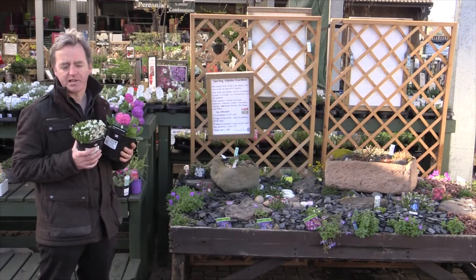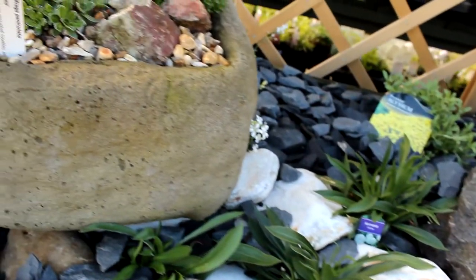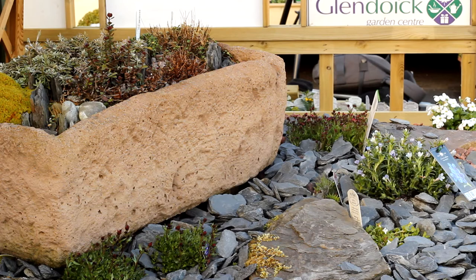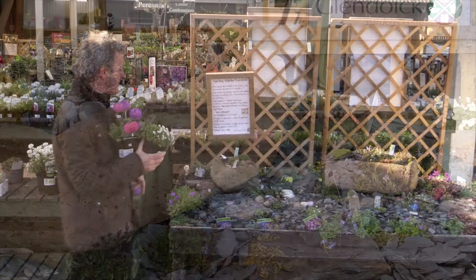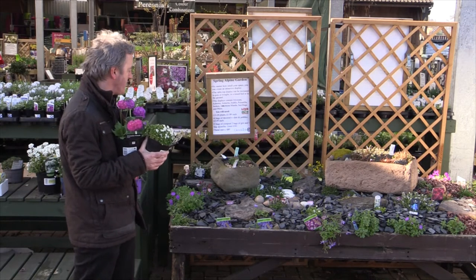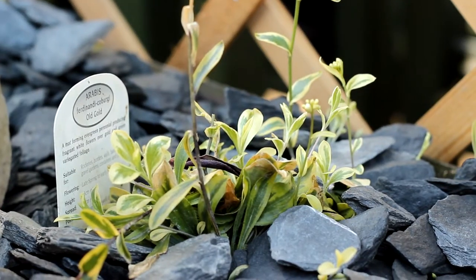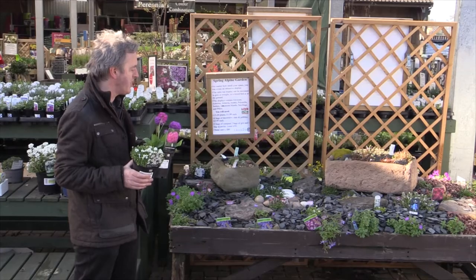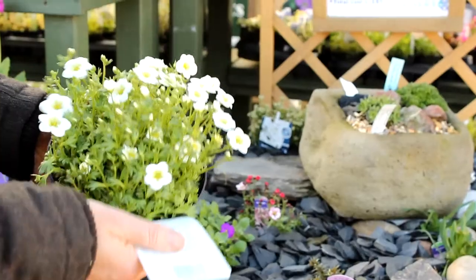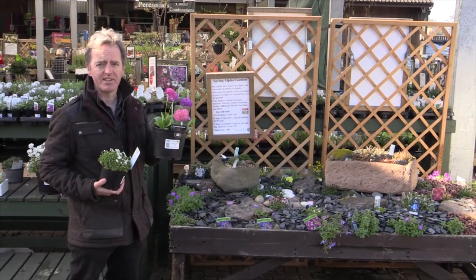The great thing about these plants is that if you've only got a small garden you can really cram in a lot of plants. We've got a tabletop garden as a demonstration — it's probably two and a half meters by a meter and a half — and we've got about 25 different plants in here for pretty much season-long colour, starting in March-April with some of these early alpines like Saxifrages and Primula denticulata.